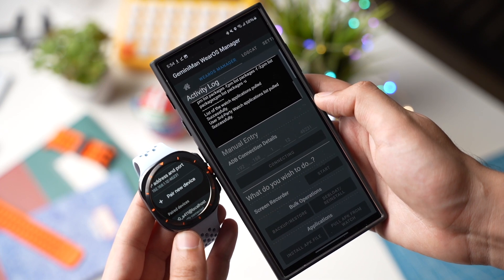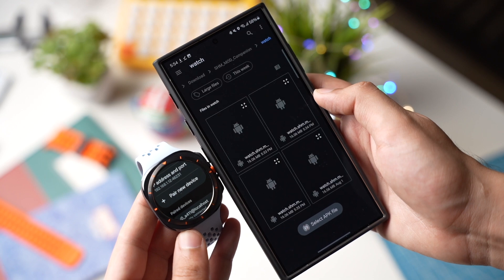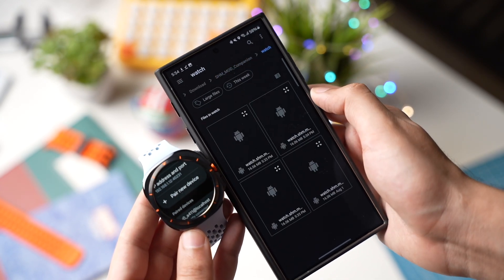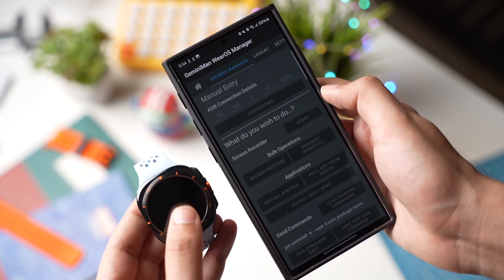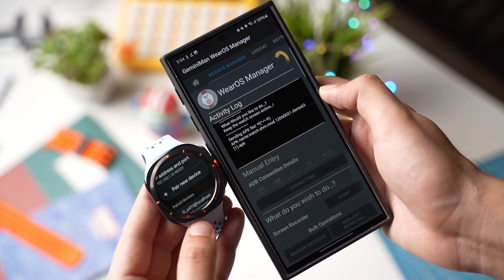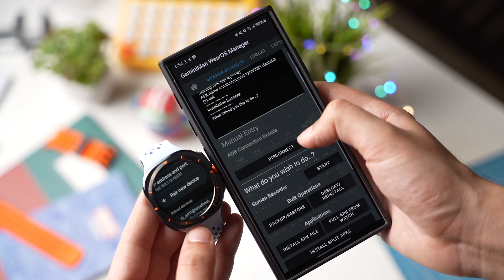Choose the downloaded SHMOD APK file that you have downloaded for your Galaxy Watch. Make sure to choose the right file — it will be in the Watch folder and will be around 16 megabytes in size. Once you have installed this app, you can uninstall Gemini Man and the companion app from your phone, as they are no longer needed.